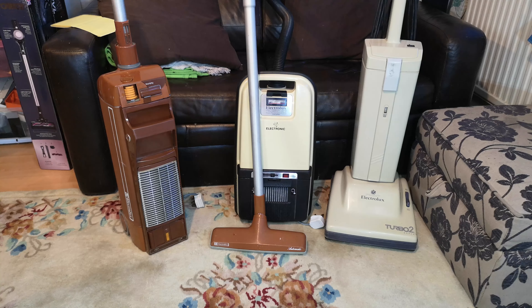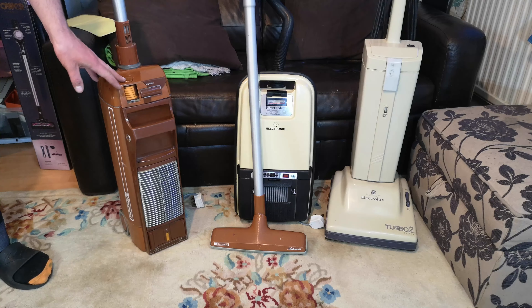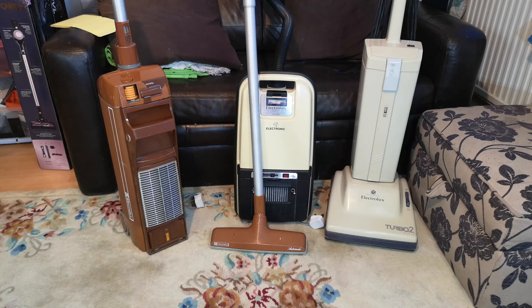We've got the 70s, 80s, and 90s represented which is pretty cool. All three of them should live again and I don't really want to keep them, so feel free to shout at me if you'd like them. Comment down below which one is your favourite - I think mine's the 350, it's just a bit shorter. Until the next box of electrical oddities, hopefully these three will see you soon - bye bye!